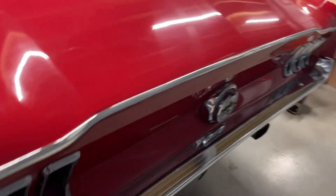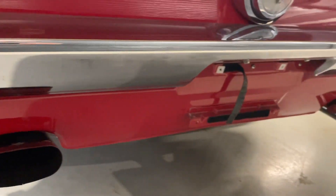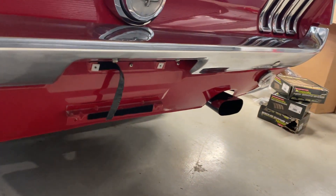All the gaps and seams are nice, chrome is nice. There's a cool exhaust on it.